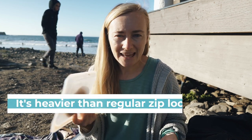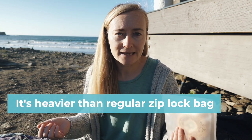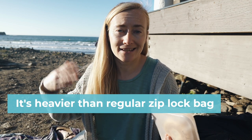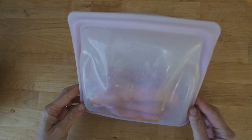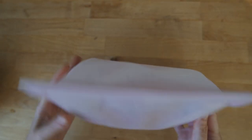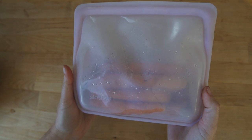A few other cons: Stasher bags are a little heavier than regular plastic, so if you use one in a store for produce, it will add weight when they measure it and you'll pay more. Also for snacks, after you've eaten, the bag still adds weight to your backpack — so if you go on a long backcountry hike, Stasher bags might not be the best choice.